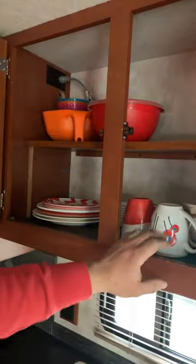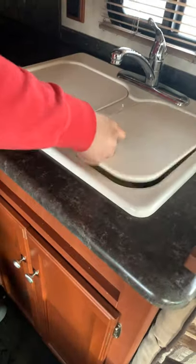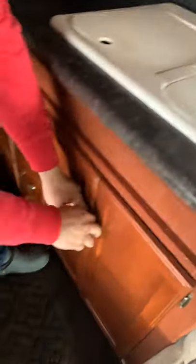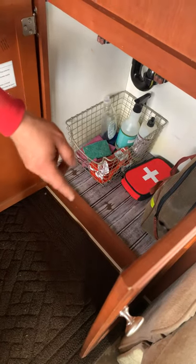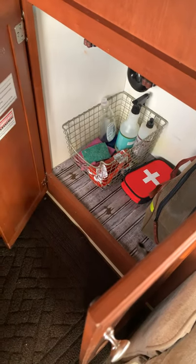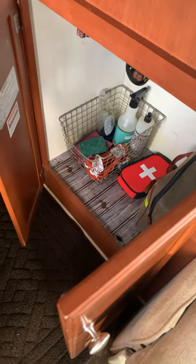Here is basically your dishes, your cups, your coffee cups, and some miscellaneous pots and pans you need. Sink here, got your cutting boards. Underneath the cabinet here you have a safety kit — it has jumper cables, flares, a small first aid kit, and of course some cleaning supplies. On the checkout form it shows a $15 fee if you use the first aid kit, but we're not going to charge you $15 to use a couple band-aids.